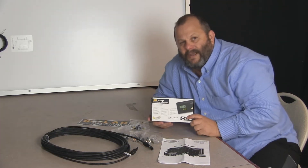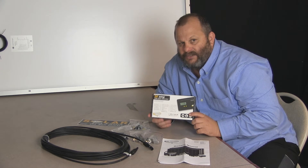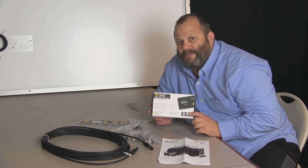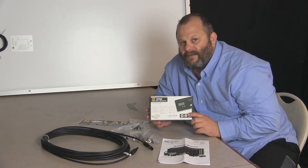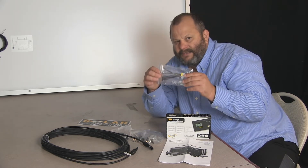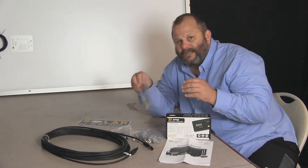The charge controller is the Go Power PWM30 charge controller that's included. This digital charge controller will make sure that your batteries and the solar system work together to keep from overcharging your batteries — a very important piece. They also include a couple of tie wraps and straps for a neat install.